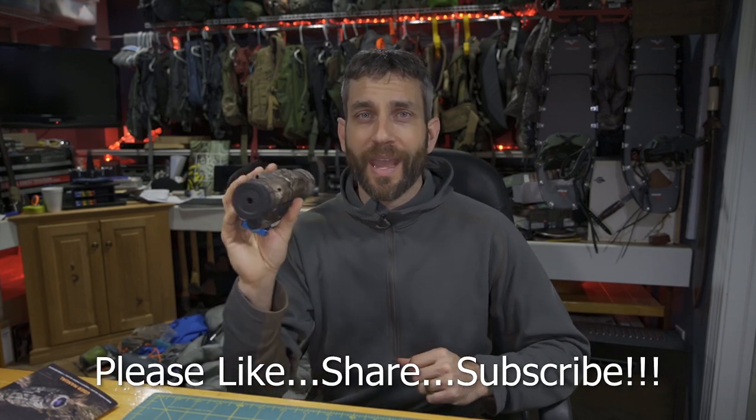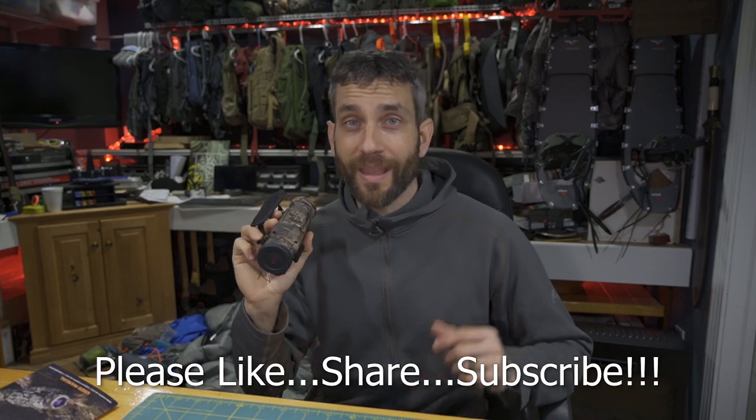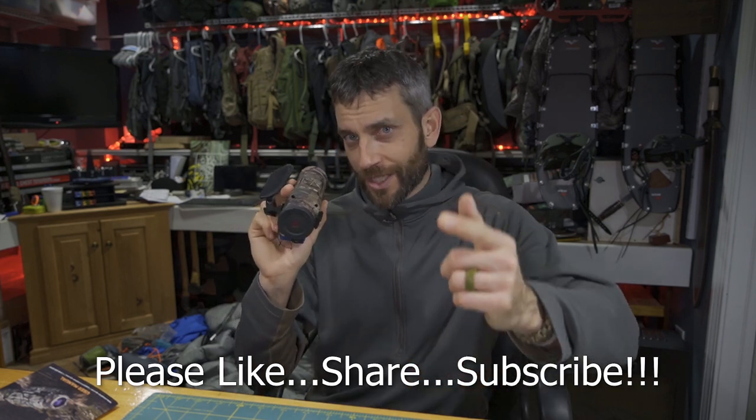All in all, very, very cool. Alright guys, thanks for stopping by. I hope you liked what you saw and found it a little bit informative. If you like what you saw, please like, share, and subscribe. Thanks for stopping by — take care now, I'll see you soon.